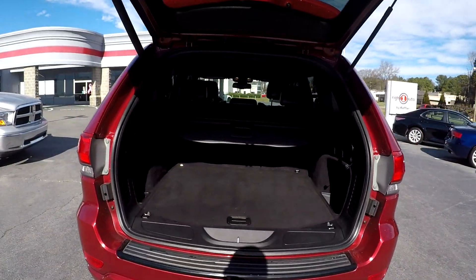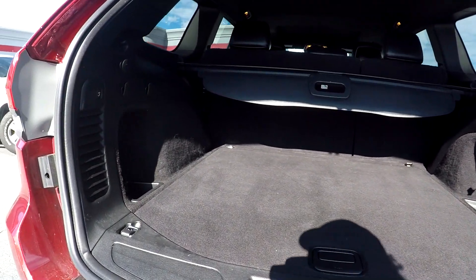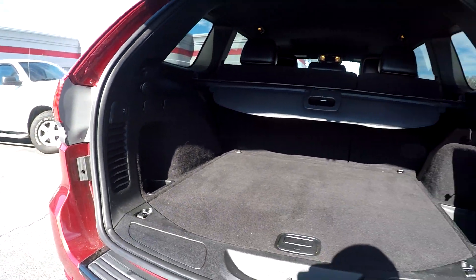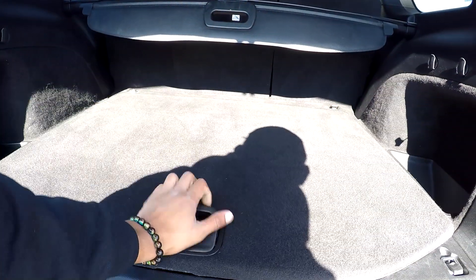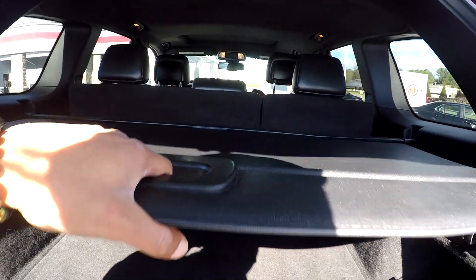Coming to your cargo area, as you can see you're going to have a nice amount of space back here. You'll also have a flashlight over here to the left, a spare tire underneath with additional storage space, and a nice shade back here for whatever use.